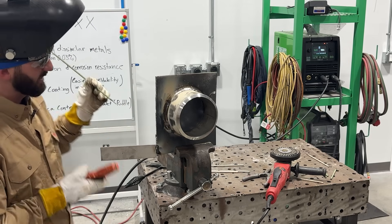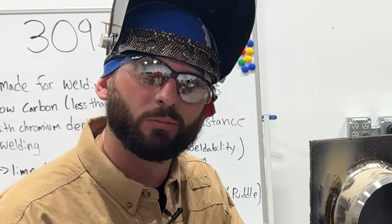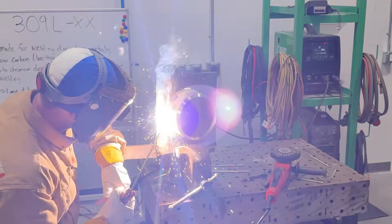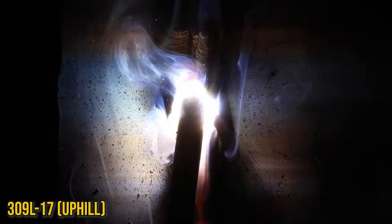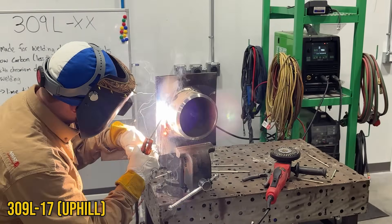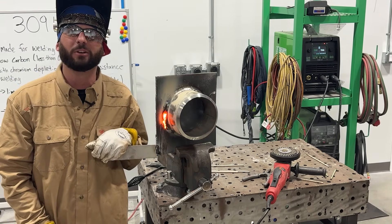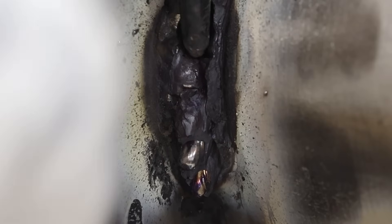Let's try one of these dash-17s and see if it does any different going uphill. I can already tell you what's fixing to happen — we're going to dig a hole. Here we go with the dash-17 going vertical. You can see we're just immediately dripping, digging holes. You can tell it's definitely not the same as the dash-16 — this is a gouge ride, we're in that thing. You'd be very, very sorry if you grabbed some 309 dash-17 electrodes to do in-position welding without knowing the difference — you'd go make a freaking mess and not even know why.